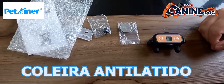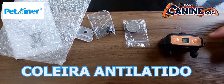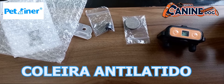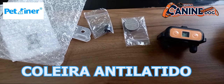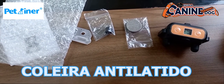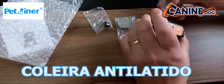A gente vai fazer o teste agora. Então ela vai apitar e vai vibrar na sequência. Mais uma vez: teste.